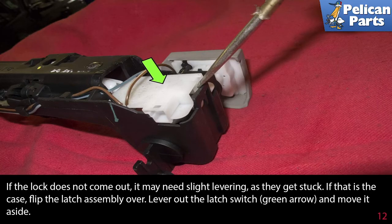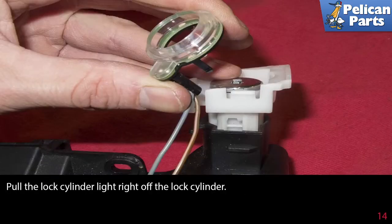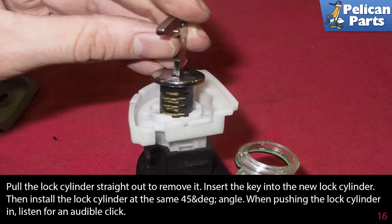If that is the case, flip the latch assembly over. Lever out the latch switch, indicated by the green arrow, and move it aside. With the latch switch flipped over, remove the wiring from the holders as indicated by the green arrows. Pull the lock cylinder light right off the cylinder lock. Working at the lock, insert the emergency key removed from your remote key, and rotate the lock cylinder clockwise to about 45 degrees. Use a small flathead screwdriver to lever it out. Pull the lock cylinder straight out to remove it.